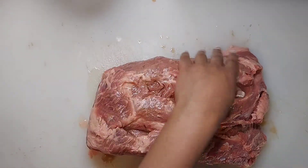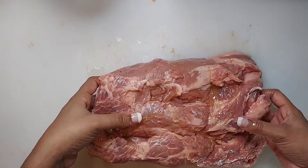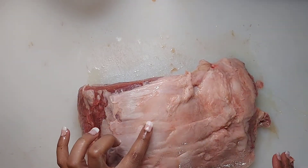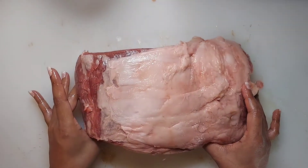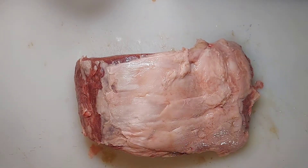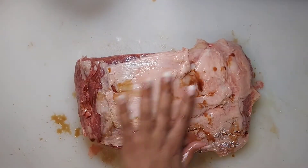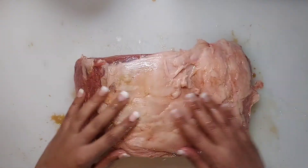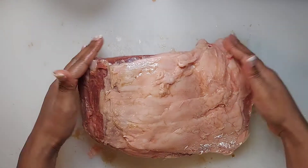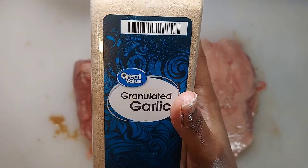From here, just repeat the process on the opposite side. I do keep some of the fat on, and you'll see why a little later in this video. Put a little bit of liquid smoke on top of the prime rib and massage it in — get the sides and also every single crevice.